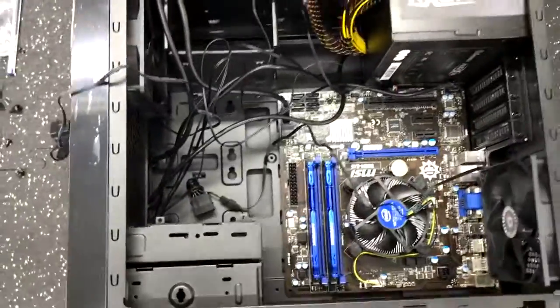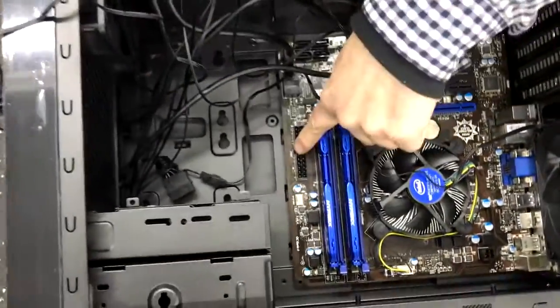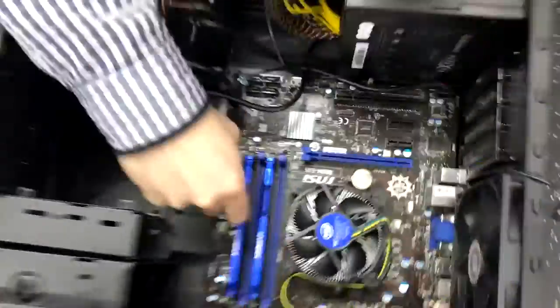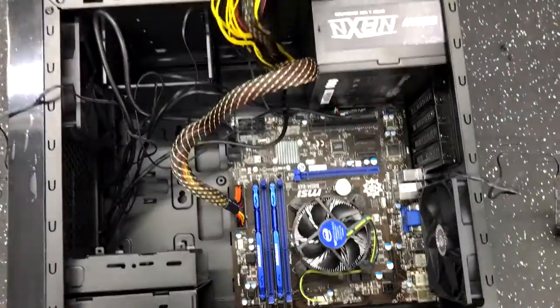Inside, what we're going to do is here you've got your 24-pin connector. We're going to put it into the 24-pin connector there. We'll make sure that's good.